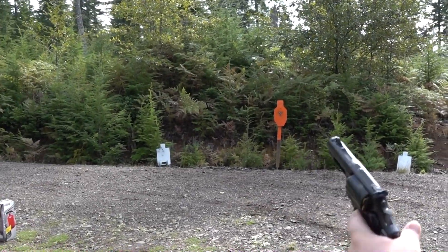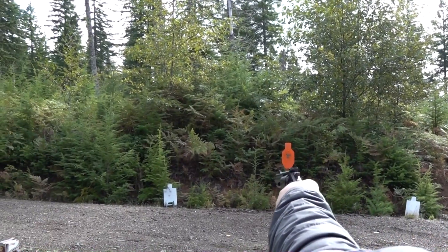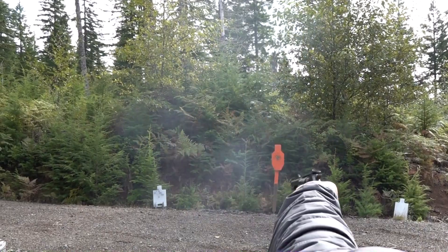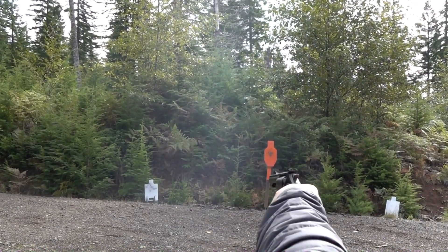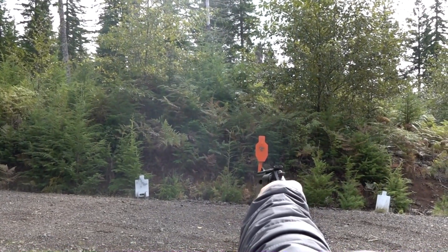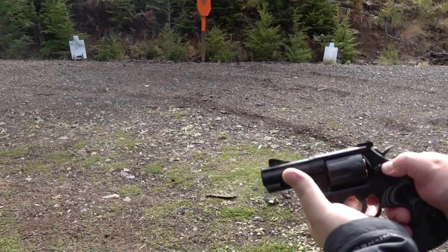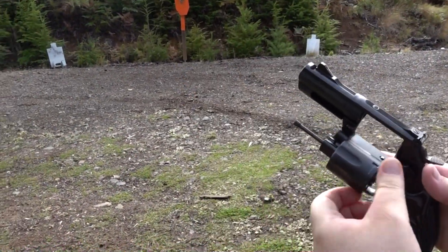This revolver is hot right now — it's burning my hand. Let's try a little single-hand shooting.